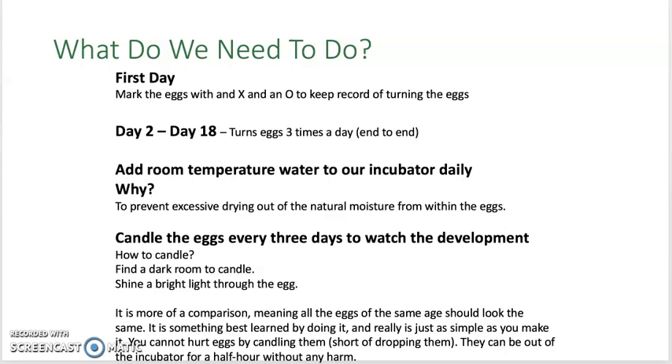We want the shells to be soft enough for the baby chick to break through on day 21. We should candle the eggs about every three days to watch for development inside the egg. The way we do this is to find a dark room, take one or a few eggs out, and shine a bright light up against the egg — this allows us to see what's going on inside. Sometimes you will see blood vessels running throughout the egg on the inside, or you may see the eye of the baby chick.